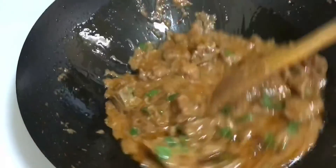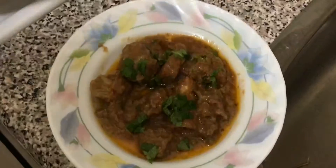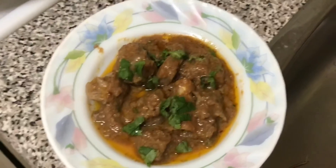Now we will dish out. If you enjoyed this recipe, give this video a thumbs up, like, share and subscribe, and I will see you in the next video with a new recipe. Bye guys!